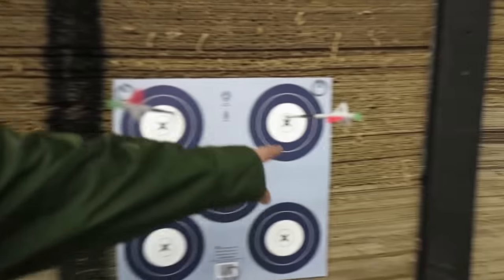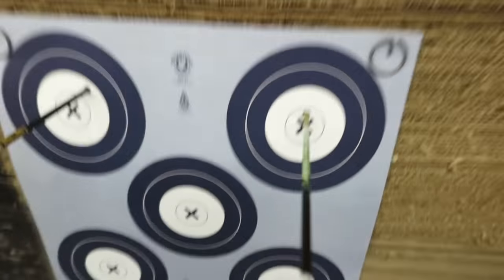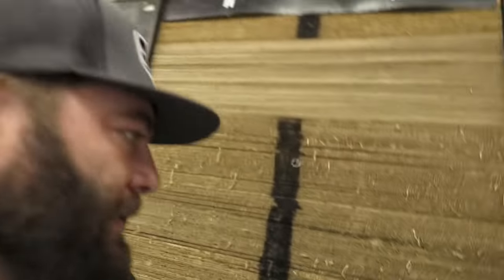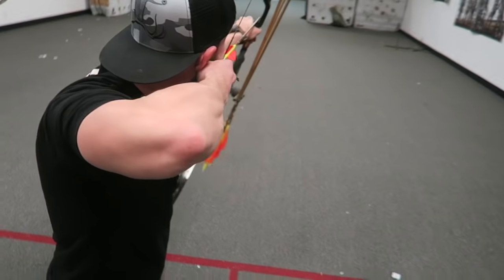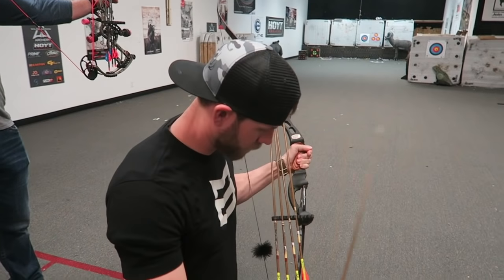I'd say that's freaking bullseye, close to it anyway. If you shoot the angle like this it probably looks more like a bullseye. That one's just out. We won that round guys, let us know. Round two — we're gonna mix things up a little bit: a kneeling shot at 20 yards with my eyes closed. Yeah, a little high but that's actually pretty close to the 12.